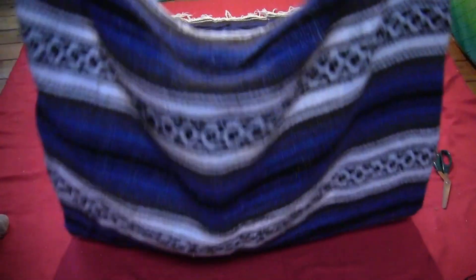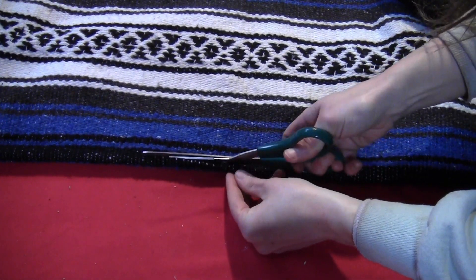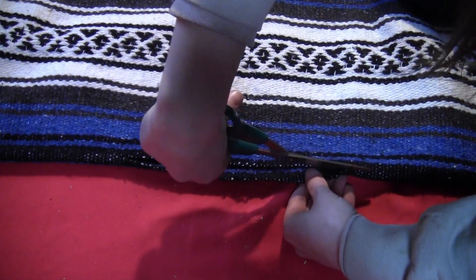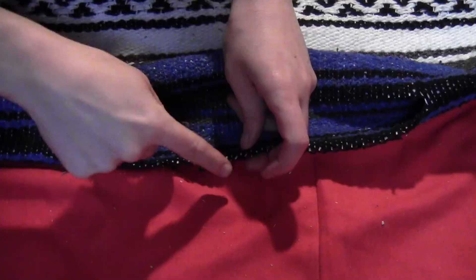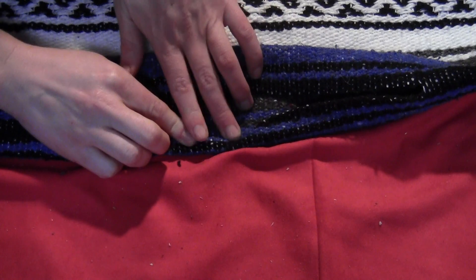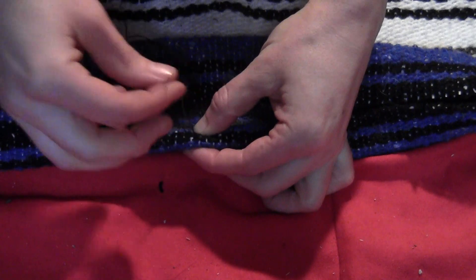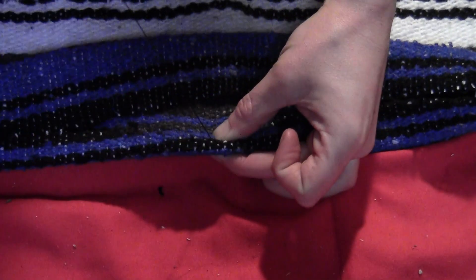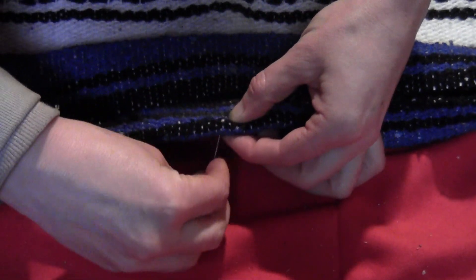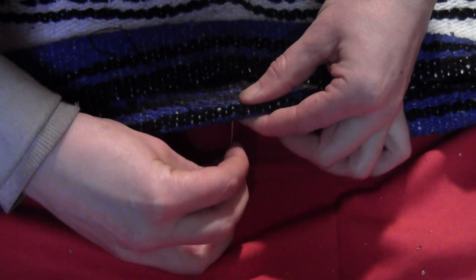Fold the blanket lengthwise, and right where the fold is, cut just a single slit for the neck hole — you can do that with a pair of scissors. Somewhere around 12 or 13 inches is a good width, but you might want to measure on your own head. Because the edges are raw, double fold them over to make a hem and sew that in place. Depending on what your blanket is made of, you may not need to do this step, but if your blanket is woven, you definitely want to go all the way around the neck hole, double folding and sewing it in place to keep it from unraveling. It also makes it look a little neater.